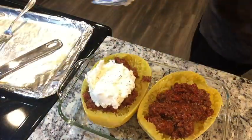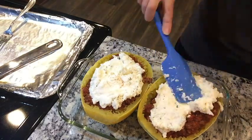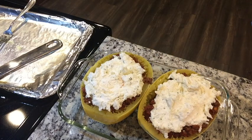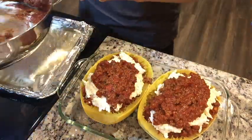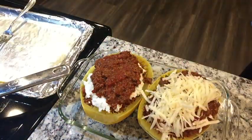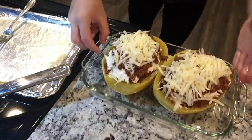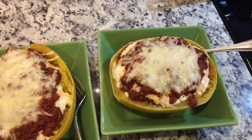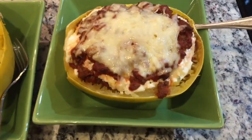Now I'm adding the meat sauce on top of the ricotta cheese mixture, then more meat sauce on top, and finishing with shredded cheese. Pop it back in the oven to heat through and melt the cheese. You could also scoop the squash out of the shell and put everything in a casserole dish. This was really, really good. We had leftover meat sauce and actually just made it with spaghetti another night, but the stuffed squash was amazing.